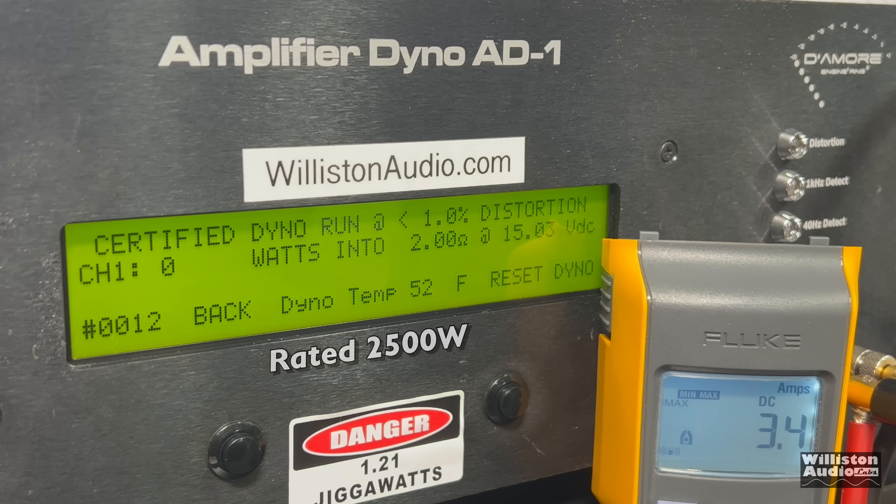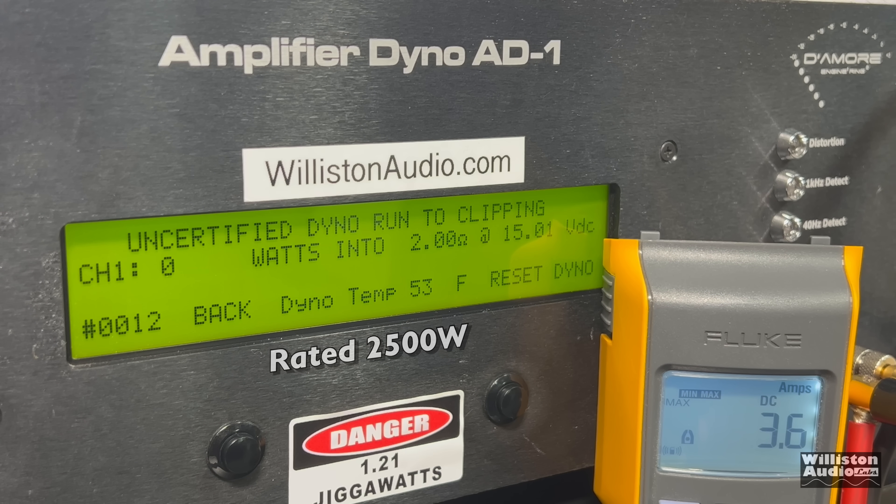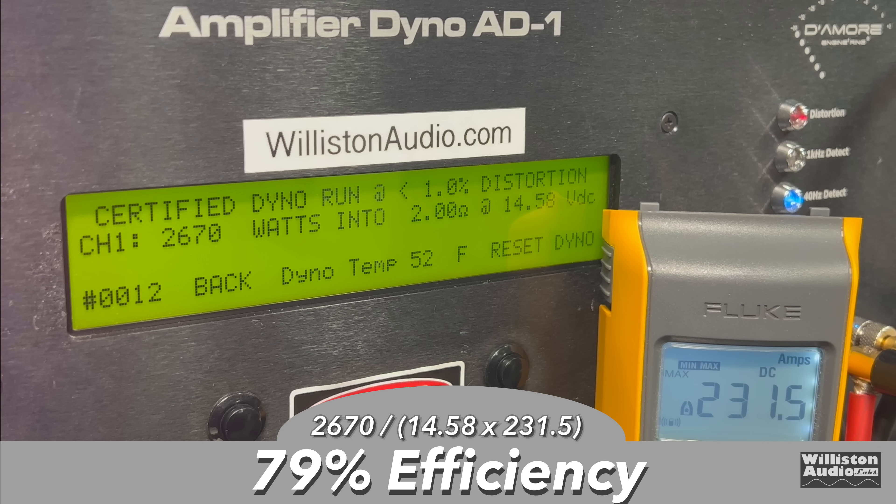Now 2 ohms, rated 2,500 watts. Let's try the certified test first. Oh yes - 2,670 at 14.58. Let's reset the dyno for the uncertified run up to the clipping point. We got 2,706 at 14.49. What about the dynamic track where it sends a 40 Hz pulse tone into the amp? You can see the lights are flashing. There's our 3,000 - 3,086... 3,116 at 14.79. Efficiency: 79% at 2 ohms. We're liking that.